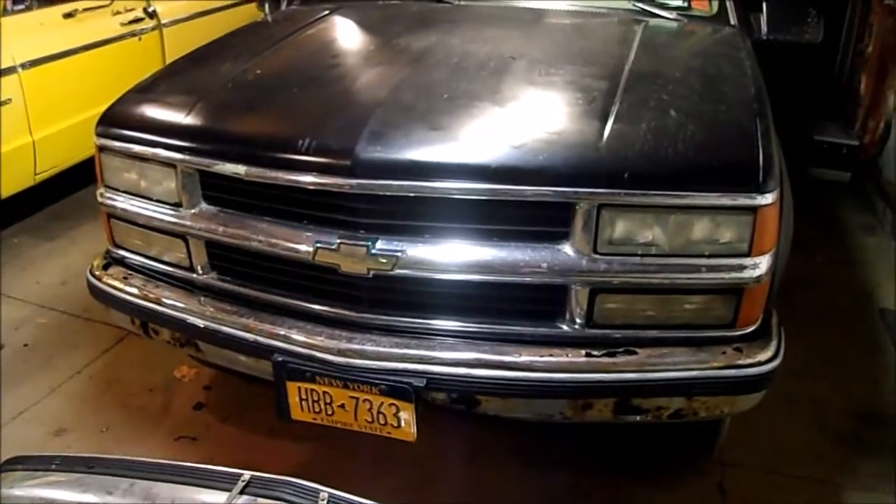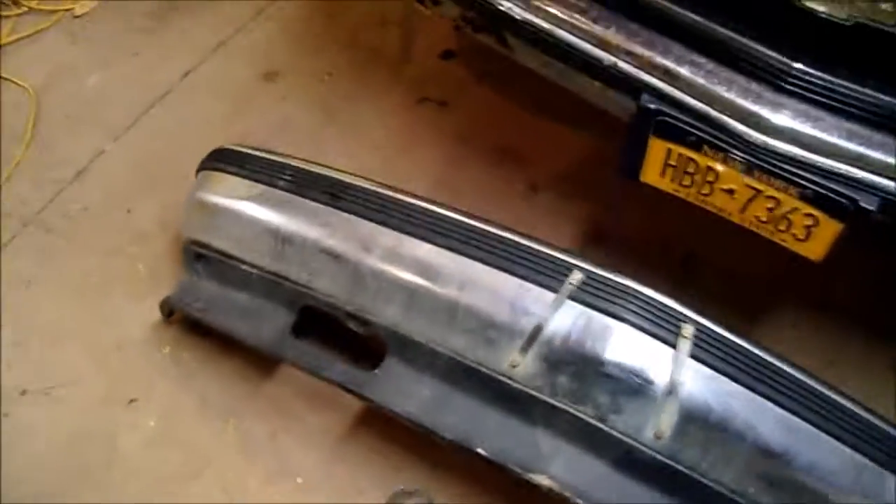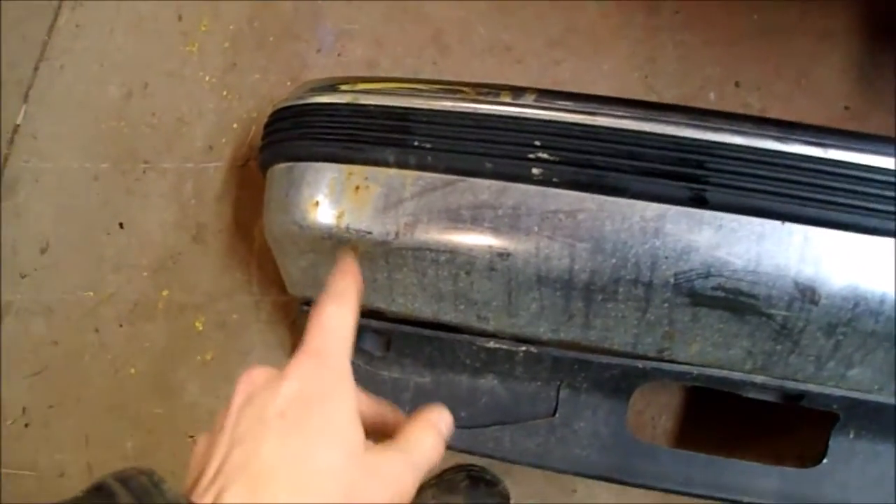I pulled the '95 in here and here's the bumper I got for it — 35 bucks at the boneyard. Not too awful bad. A little duct tape would fix that. There's only one hole in it and a little surface rust, so it should clean up pretty nice.